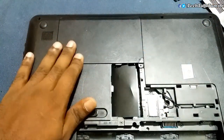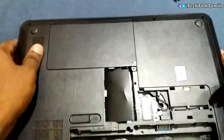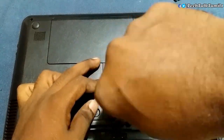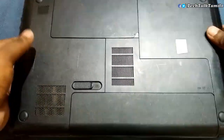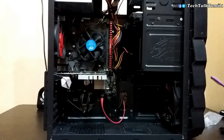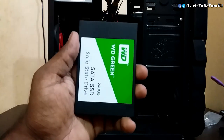Now I will connect it to the laptop. I will install the new OS. For this, I will download a video — check the link in the description. I will install the SSD in the PC as well; I will upgrade my SSD.